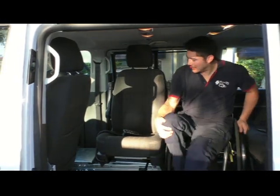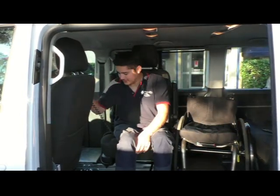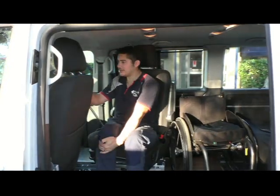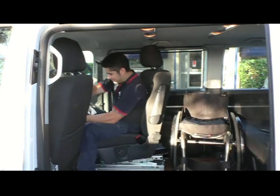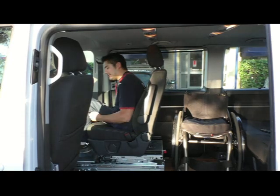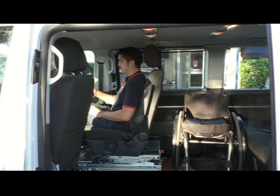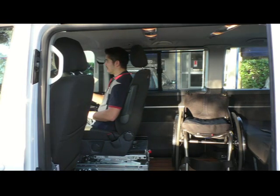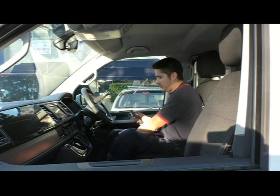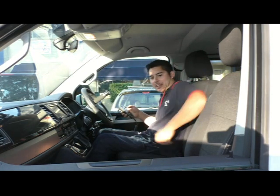Now we get into the driving position here — the transfer — and then we just come around with the seat base. Check the length on the board here and then come forwards into the driving position. There you go. Now you're in the driving position. It's that easy.